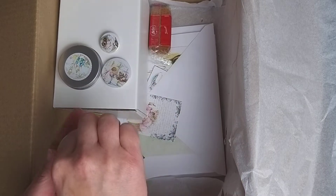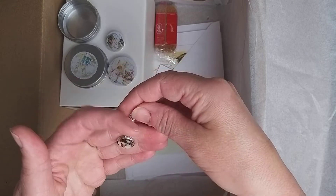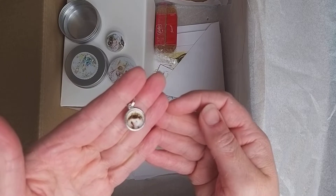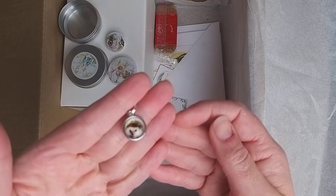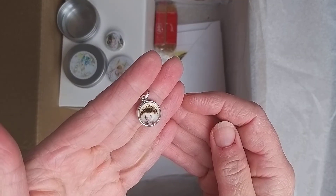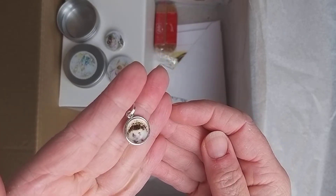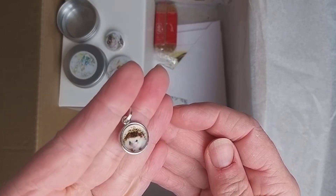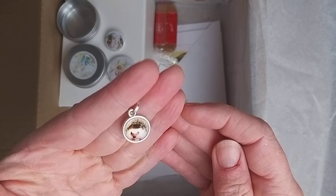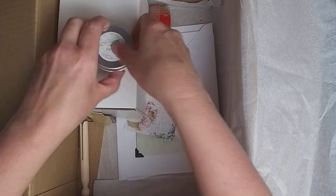We have a little hedgehog stitch marker. I'm going to try and do this slow so you can see - I'm slowly getting less blurry with things. Can you see that cute little face? I hope you can. I can't quite see my camera so I'm not 100% sure what you can see. Everybody loves a little hedgehog! I'm going to pop them back in the tin so I don't lose them because they're only tiny.